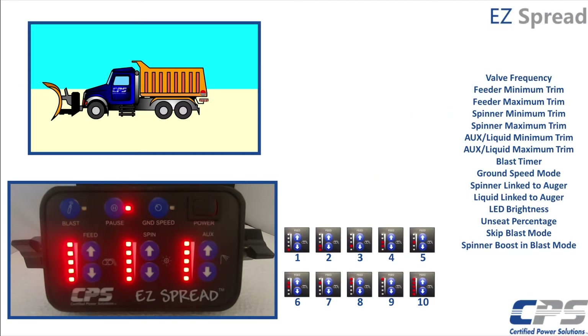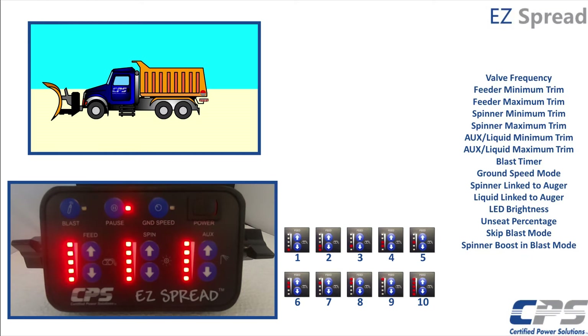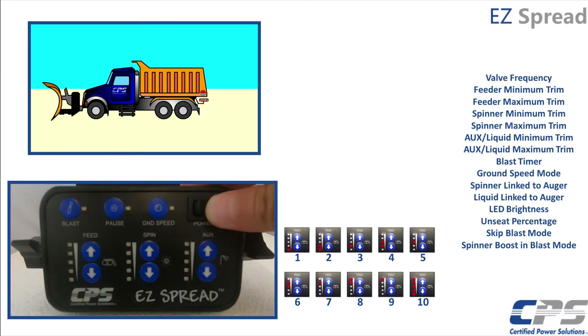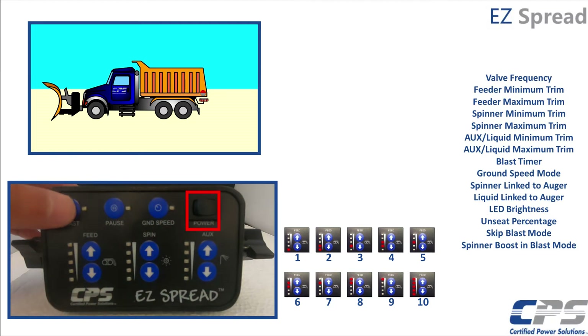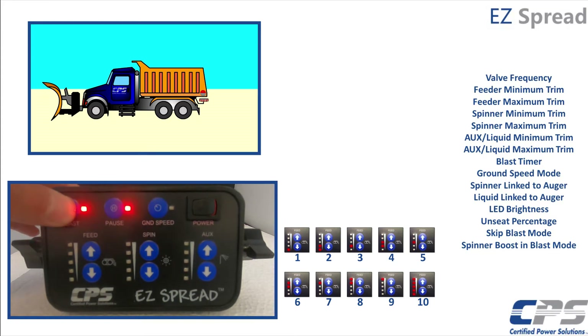An easy spread setup will cover all these topics in this order. To set up your easy spread controller, we want to be in our configuration menu. First, your controller needs to be turned off. Press and hold the blast button while turning power on. Continue holding the blast button until both blast and pause LEDs begin flashing simultaneously. This indicates that we have access to the configuration process.